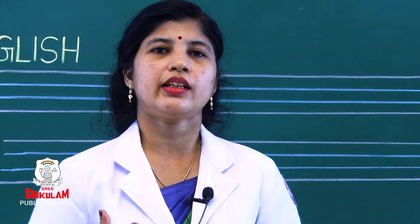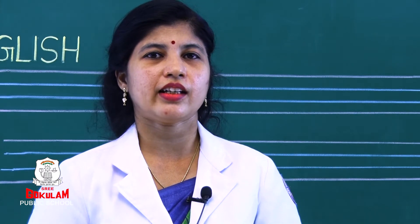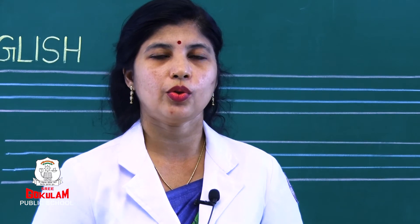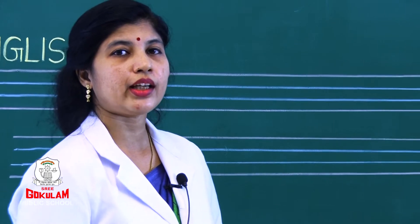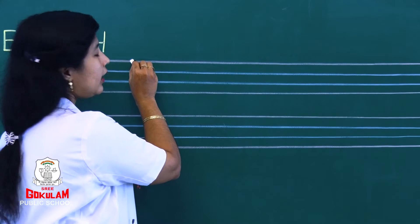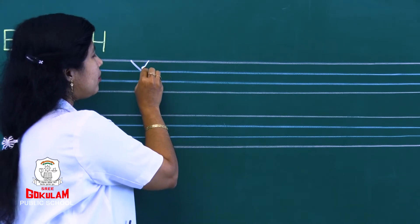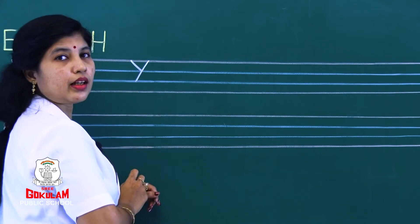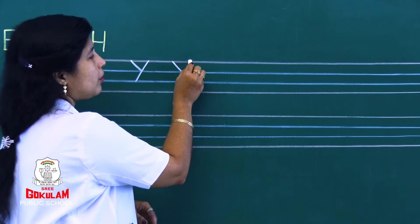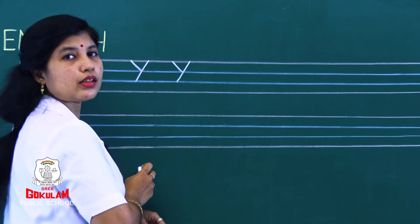In our last class, which letter did we introduce? It is letter Y. So today we will practice how to write letter Y in our notebook. Now look at the board, children. We should write capital letter Y. From the red line: one small slanting line and a big slanting line till the second blue line.